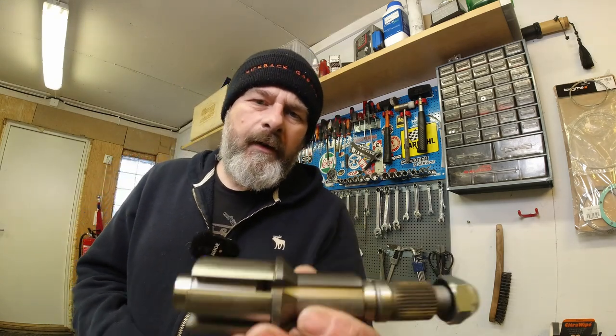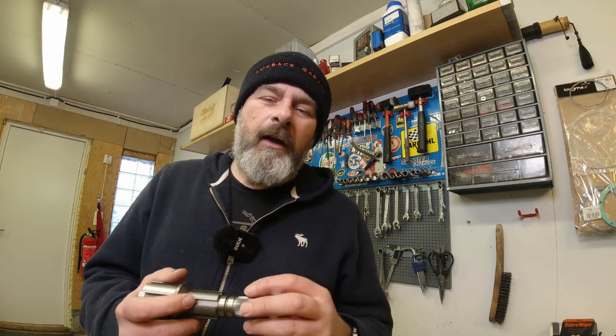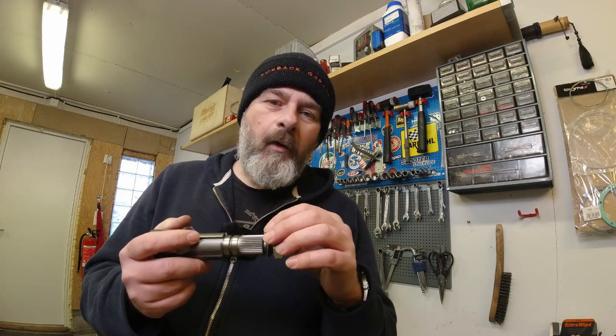When I was coming back to the Lambretta scene, I noticed that Casa Performance had started making this layshaft system. The fault with the normal standard layshaft system isn't really in the layshaft itself — it's in the user. The problem is these parts have been running for 50 or 60 years, and the spline and cone system they use means it's really, really important that you use the correct torque, which is something people don't do.